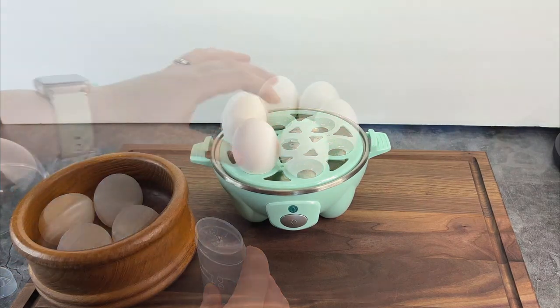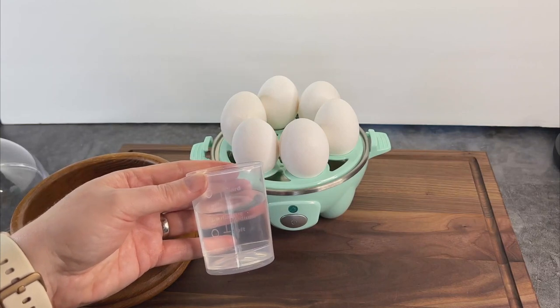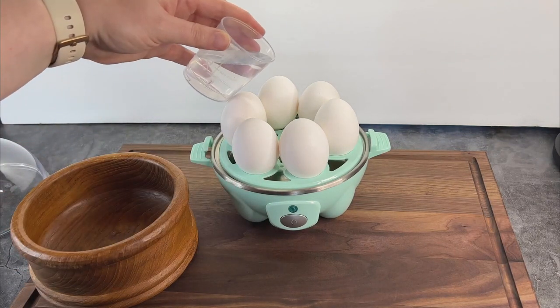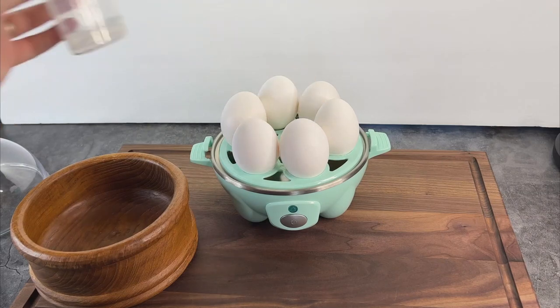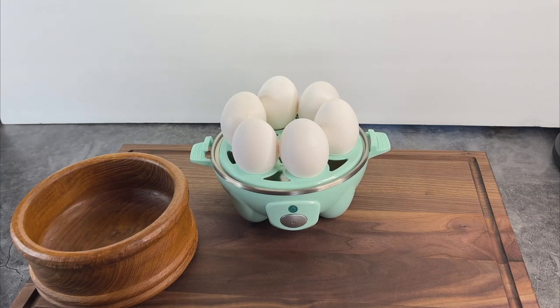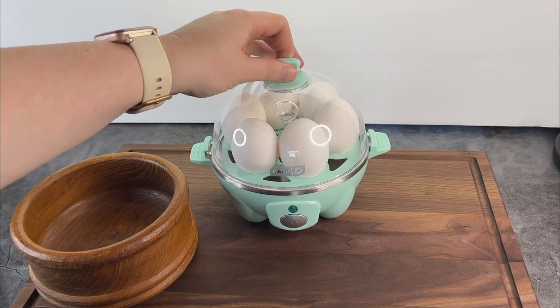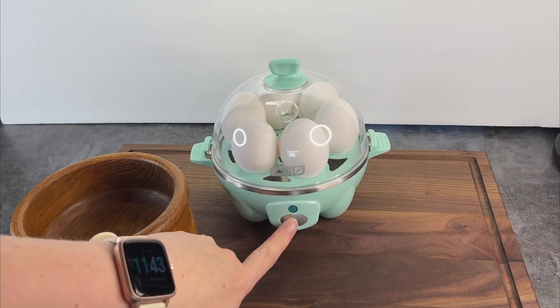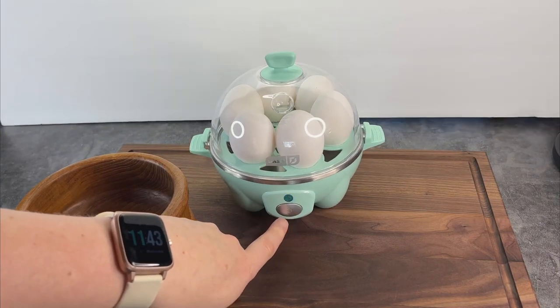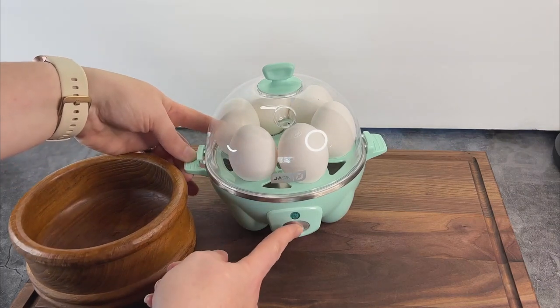There are labeled lines on the side of the cup for different types of cooking. For deviled eggs, I tend to fill not quite to the hard-boiled line. Press the button and off it goes. I won't lie — half the reason I bought it was because it plays a little song when it's done.